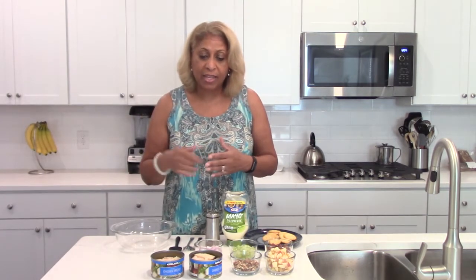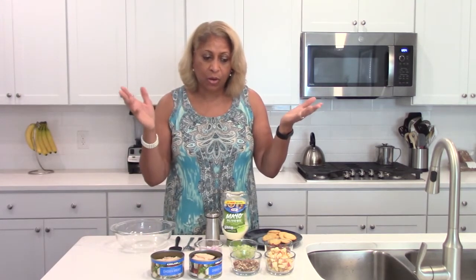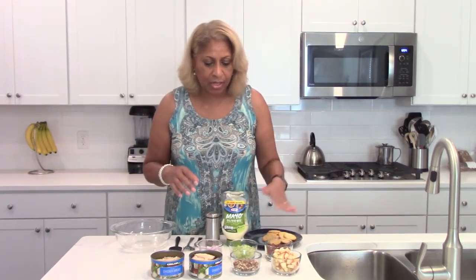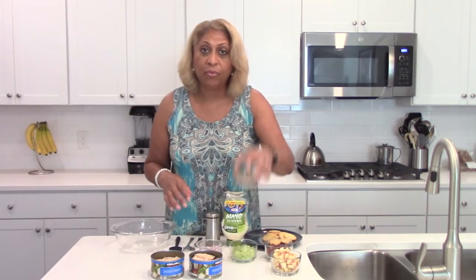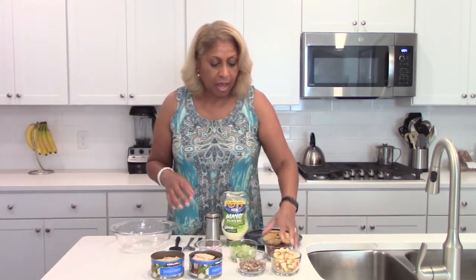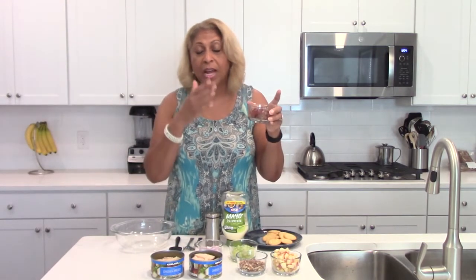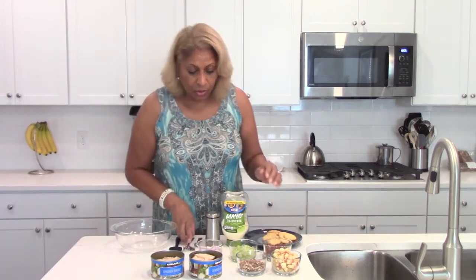I'm making this for my husband and me, and we're going to be eating on it for a couple of days, so I'm actually using two cans — vary the recipe accordingly. Each container is about a cup. So this is like half an onion, a handful of pecans, and a handful of grapes that I've cut in fours — half and then half again.